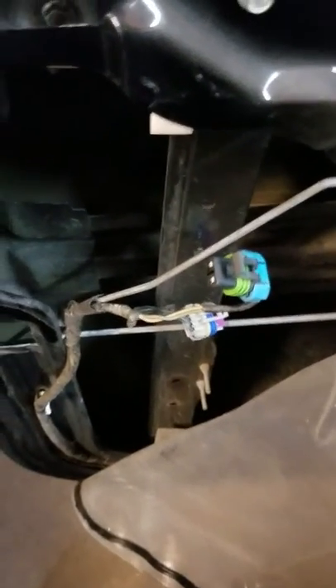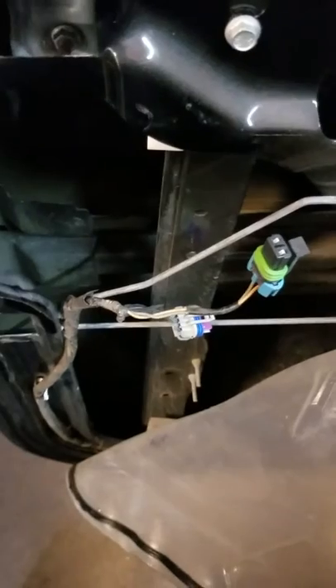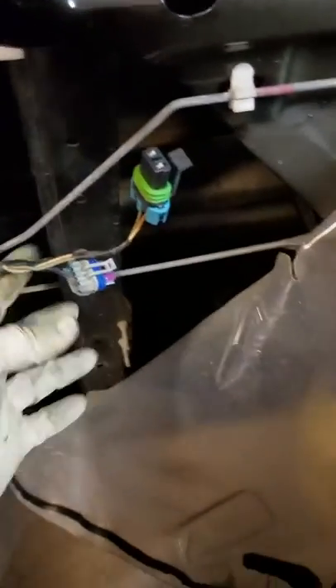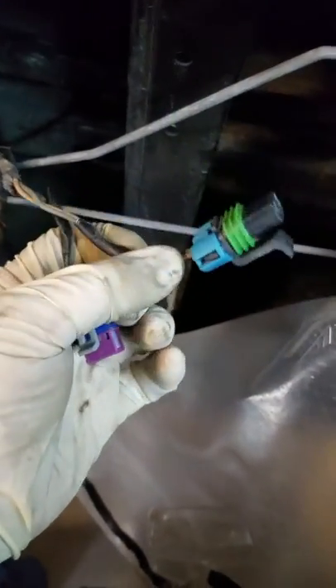We've got a 2005 Escalade here. This pertains to most of these GMs — the problem is the vehicle information center and the cluster shows 'door ajar' when the door is clearly not ajar. The rear here has a sensor for the door lock actuator that tells the BCM if the door is locked or not.